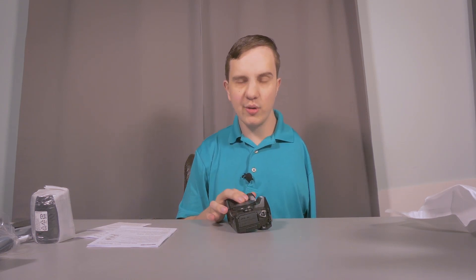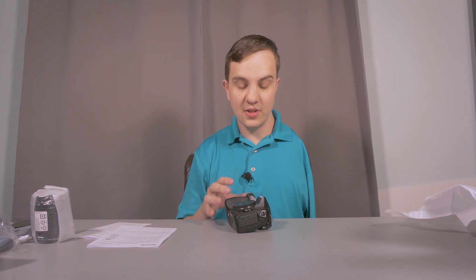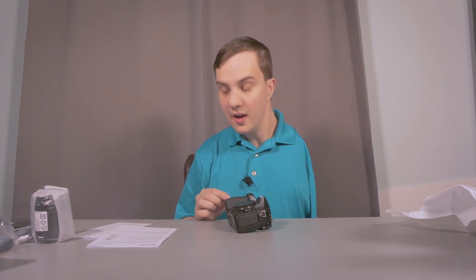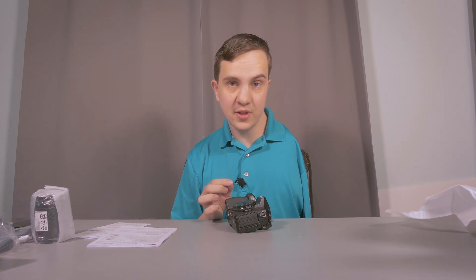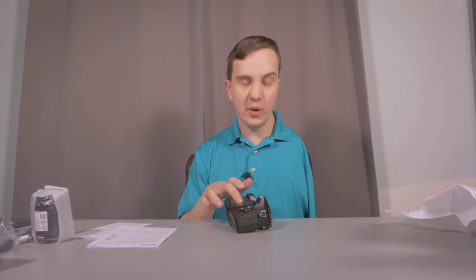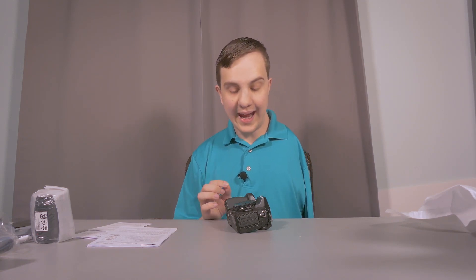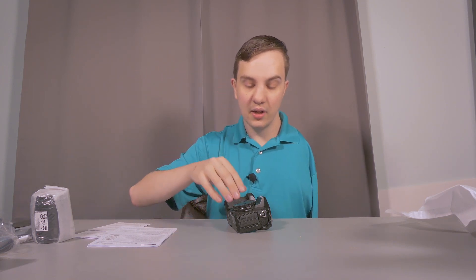It has a Micro Four Thirds lens mount and, by extension, a Micro Four Thirds sensor, which is roughly 17mm across. For comparison, a full frame sensor is going to be roughly 36mm across, so it's nowhere near as big, but it is still a very effective size. The camera I'm filming on now has what's called a 1-over-2-thirds-inch sensor, which is a very small sensor of about 7mm across — a teeny tiny little sensor.